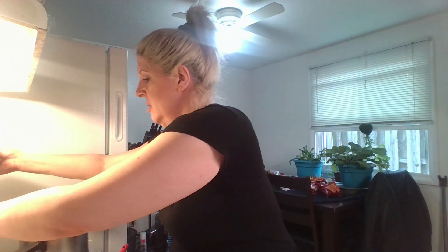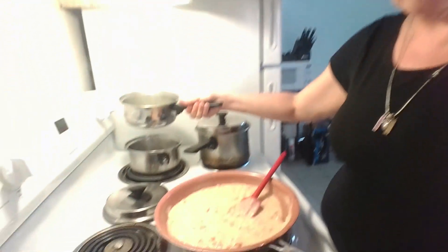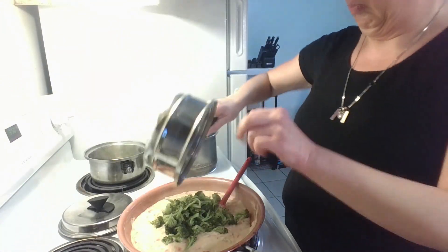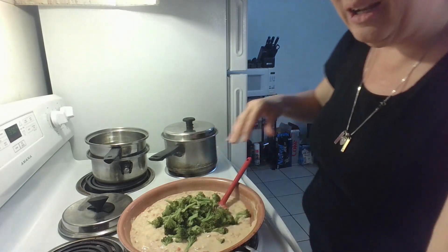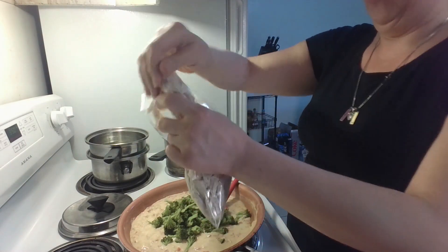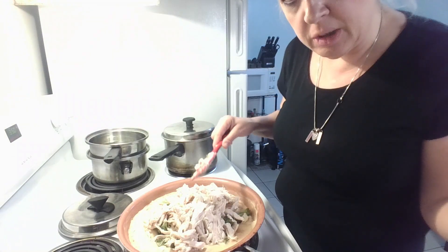While I'm waiting for my pasta to cook, we're going to add the chicken and the broccoli that I already have steamed and cut up into small pieces. Make sure you have a pan large enough to put everything in because it will get a little overflowing. Your chicken doesn't need to be hot when you put it in because the cheese will do that for you, and then you're going to bake it in the oven afterwards.